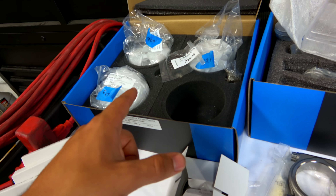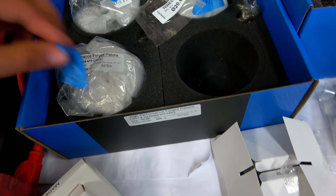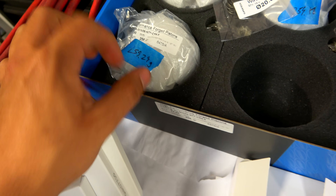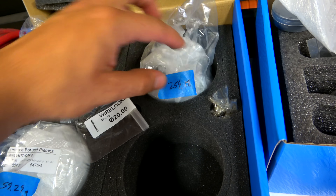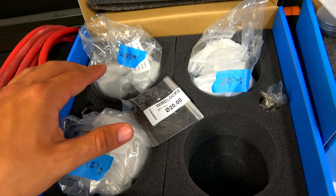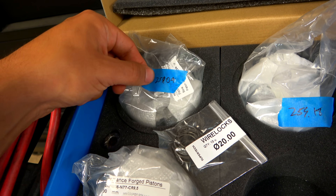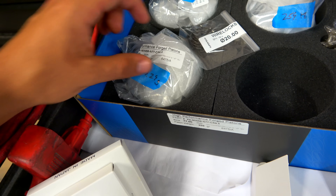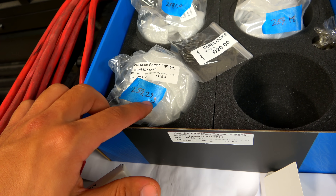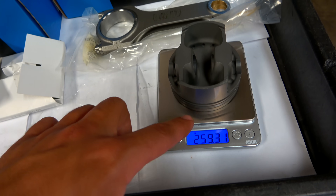I got 259.3 on the first piston. For the others I got 259.29, then 259.07, and 259.18. So what we're essentially going to do is make each of the heavier pistons weigh the exact same as the lightest one, which is 259.07. We're not going to touch that one at all. We'll be removing about 0.2 grams from one piston and 0.1 grams from another.